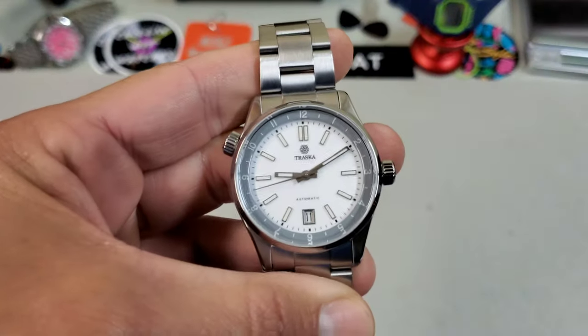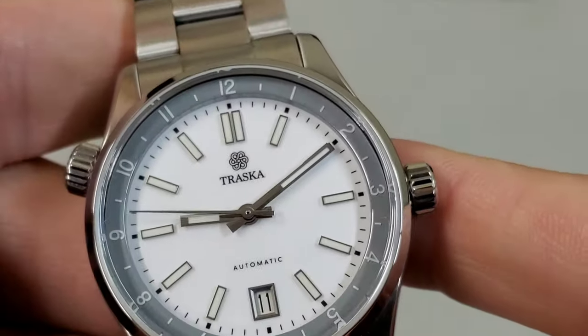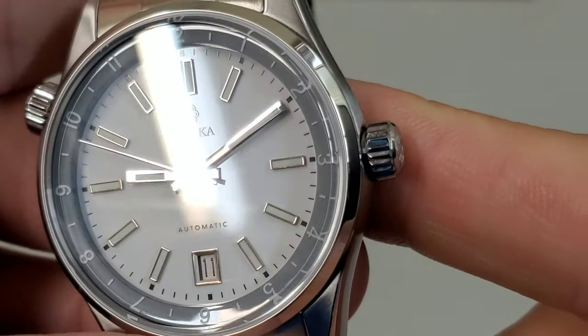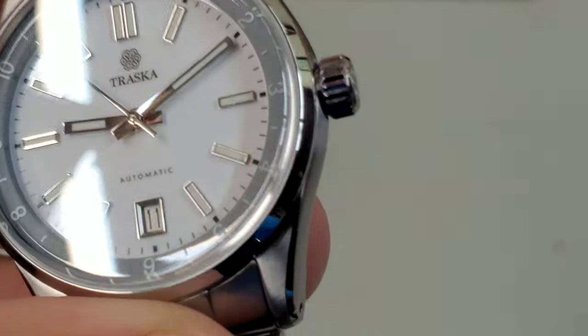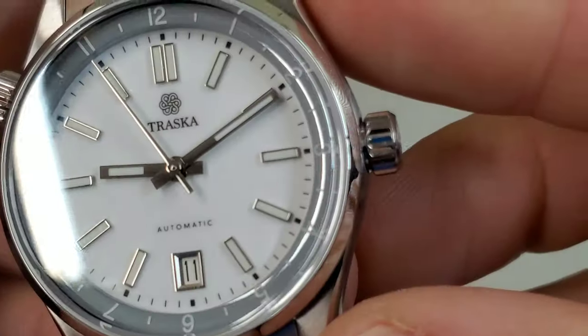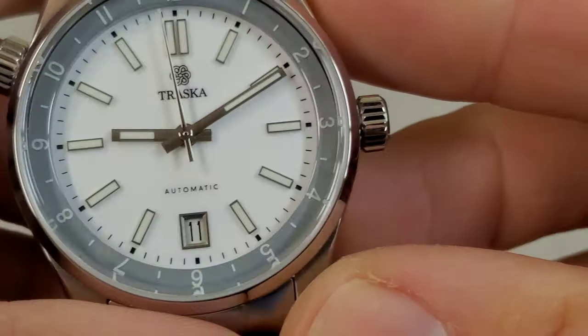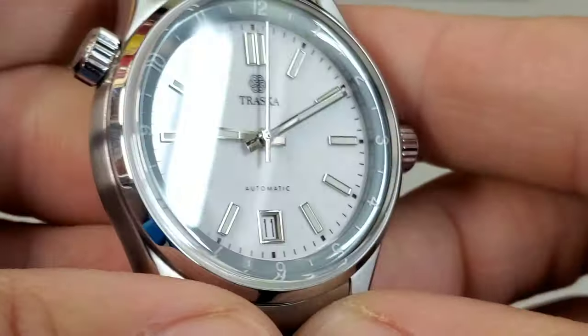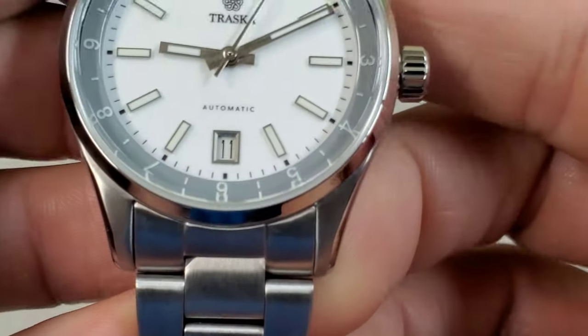Let's take a closer look at the dial because it has really nice applied indices. They have these diamond-cut hands with beveled edges that are flat on top — they just really catch the light nicely. This one looks like it has a lacquer dial, similar to the black one; you can see it's a glossy dial with a really nice framed date window.